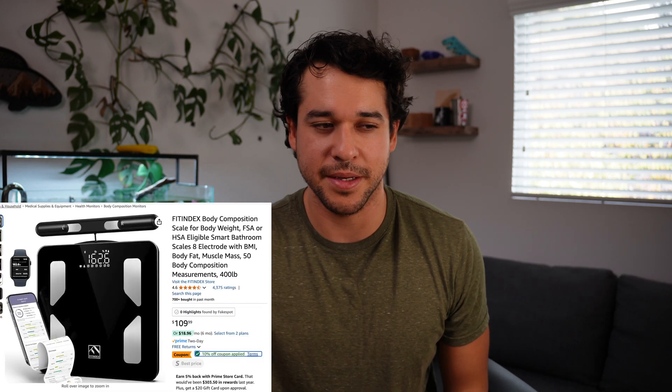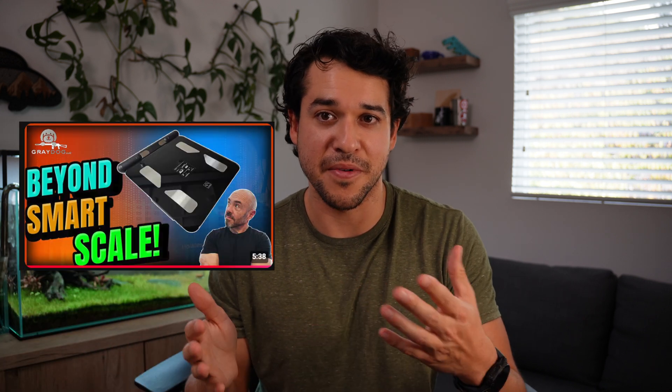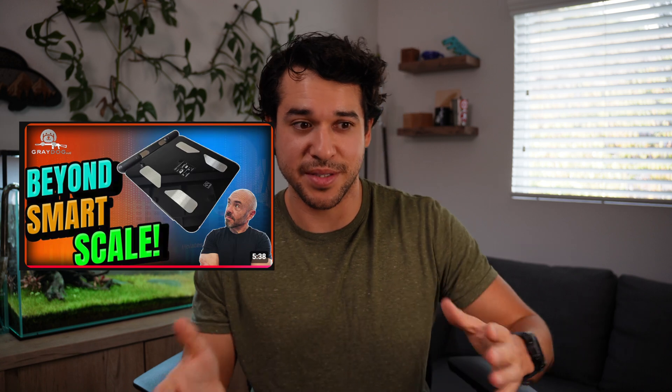If you enjoyed the video, give it a thumbs up. If you want to see me compare the InBody versus another scale, let me know. I'm particularly curious about the FitIndex because it is a third of the price. I'll link it down below as well as a video from TheGreyDog who reviewed it. I'll catch you on the next one.